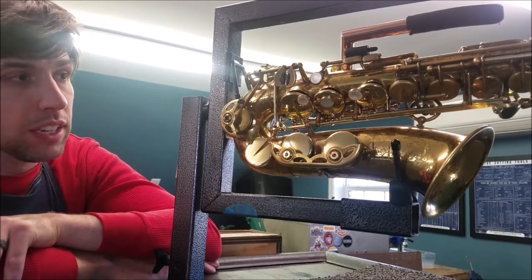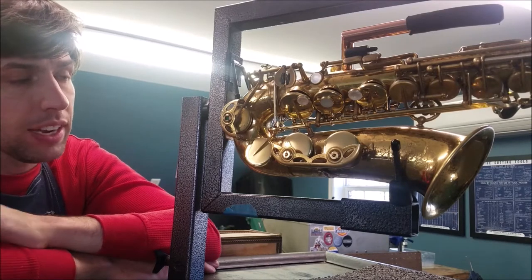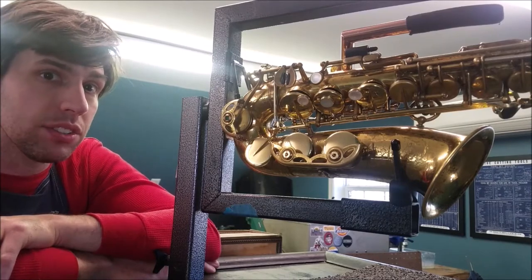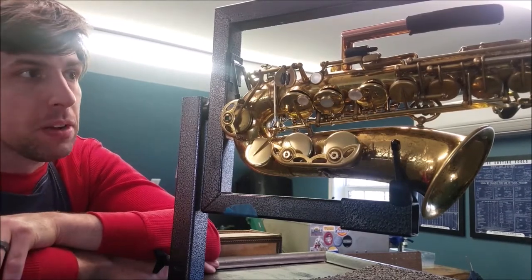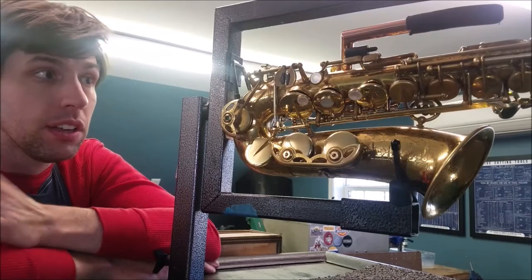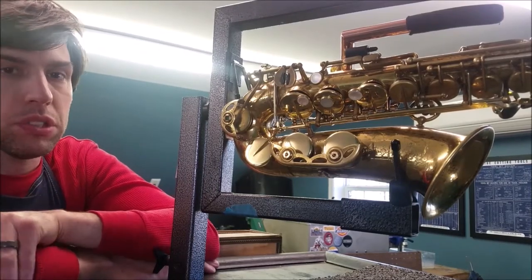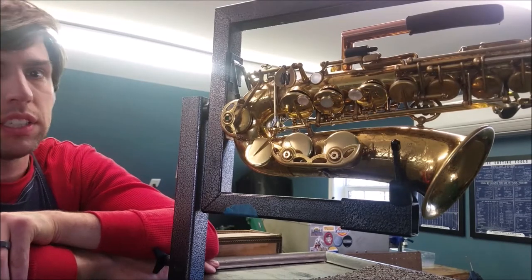For him, this made sense to do these modifications. The cost ends up being about the same as a nice new saxophone. But prior to doing this work, he didn't really have an instrument he could play functionally, and now he does. So let me take you through and talk about some of the mechanisms and how they work.